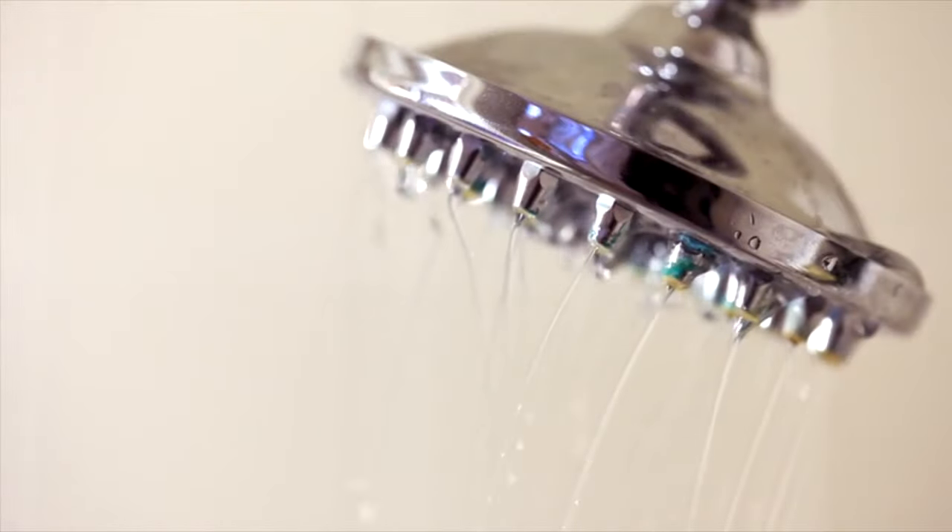Hey guys, my name is James and today I want to show you guys a little hack to make your water pressure much better in your shower. We've all been there before. If you live in California, they have a lot of low water pressure. If you live on the fourth or fifth floor, you have low water pressure. There's nothing really worse than a low water pressure shower — you get soap in your eyes and it just takes a long time.